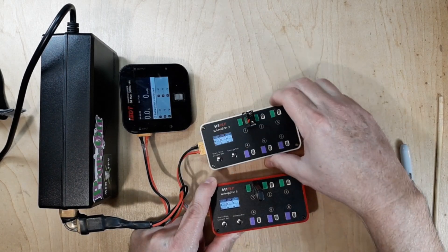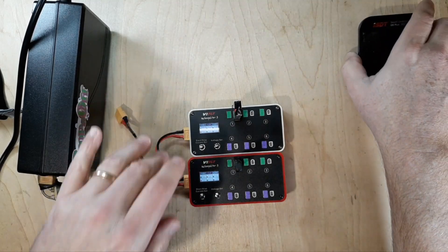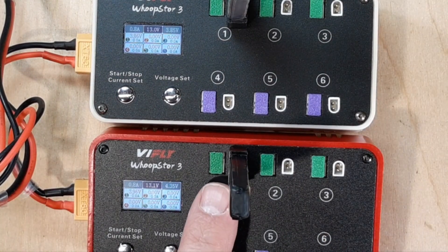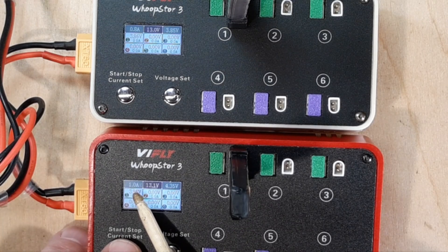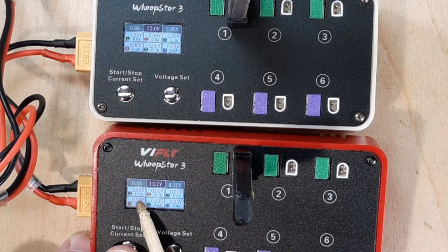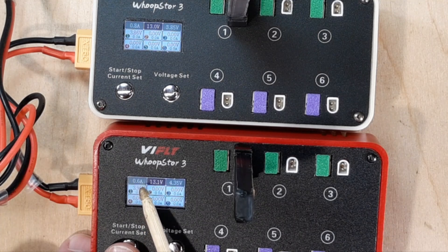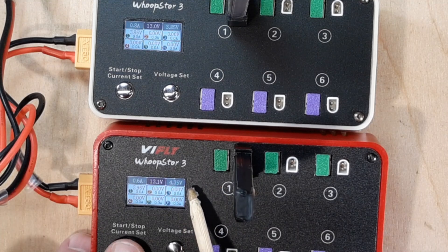I have my 300mAh pack here and my 450mAh pack here. On the 300mAh pack, I like to change the amperage. At 1C that's 0.3A. I will go to 0.6A because I run a 2C charge rate into that 1S pack. Keep in mind it's coming from storage voltage - around 3.10V to 3.96V. Storage is 3.85V, so from storage voltage to full I'll run 2C on this LiPo. Over here you see 4.35V because this LiPo is a high-volt, so 4.35V and then hit it and that's charging.